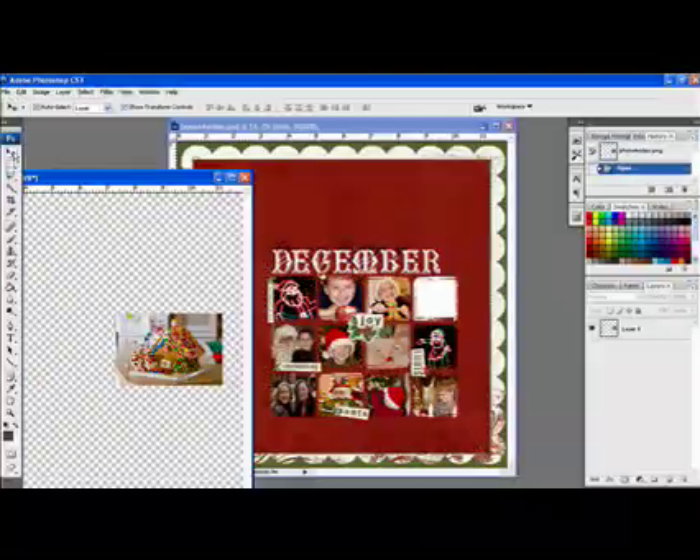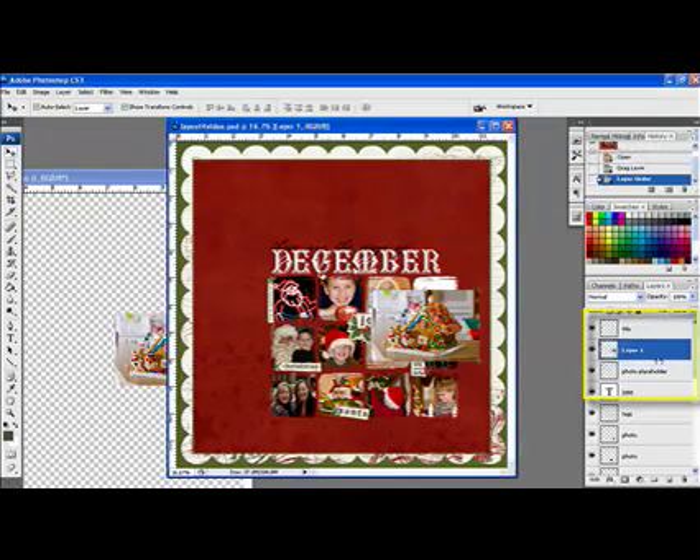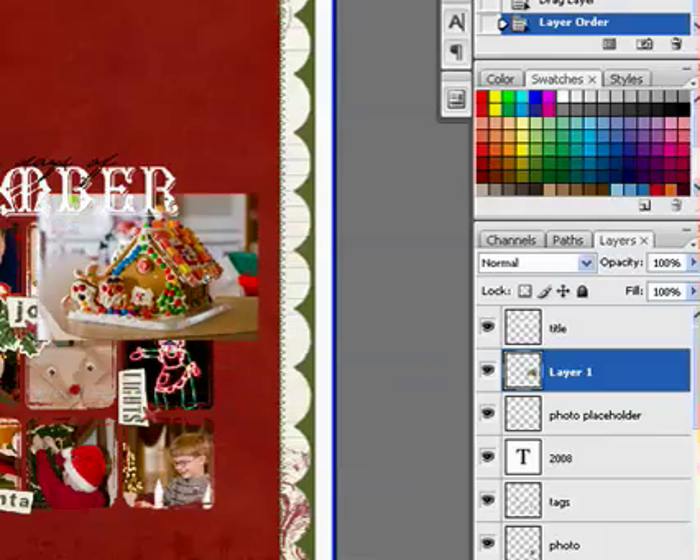To use masks, stamped blocks, layer templates, or photo masks, begin by dragging a photo over the mask or placeholder layer using the Move tool. Make sure that the photo layer is directly above the mask layer. If it's not, use the Move tool to drag the layer directly above the mask layer. The photo needs to be large enough to completely cover your mask.